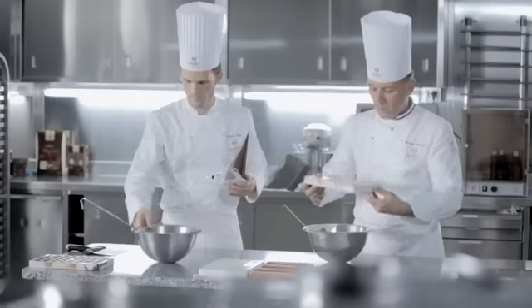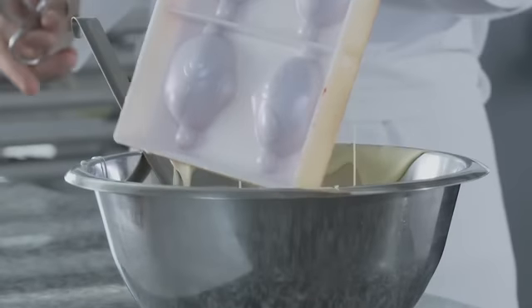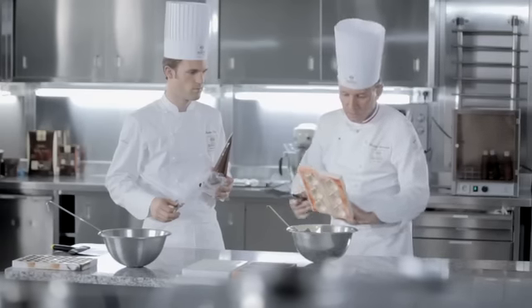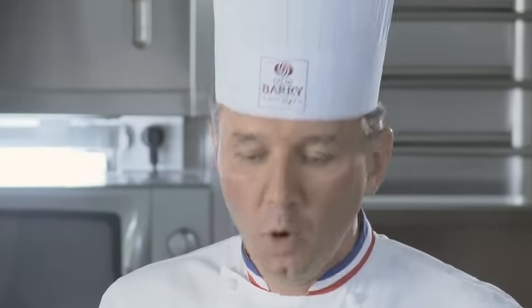Philippe va mouler les poissons bulles avec du chocolat blanc satin. On retourne bien comme ceci. On tape une première fois dans ce sens-là de façon à vider ce côté-ci. Ensuite on retape une deuxième fois pour avoir une bonne épaisseur, bien régulière. On retourne sur feuille de papier de façon à refaire une petite collerette qui permettra de fermer correctement le moulage.